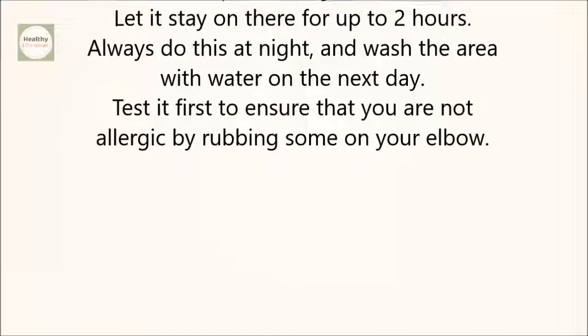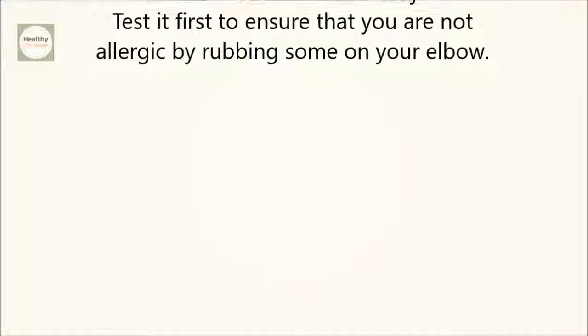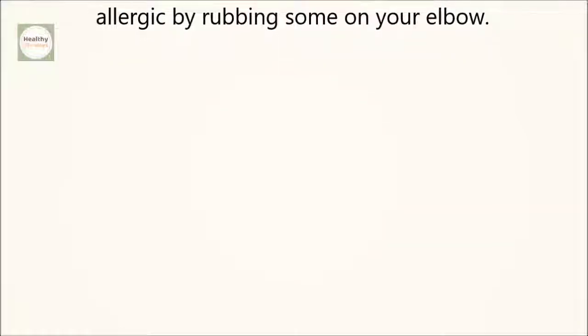Test it first to ensure that you are not allergic by rubbing some on your elbow. If you like the video, give it a thumbs up and share it with your friends. For more recipes and tips, subscribe to the channel.